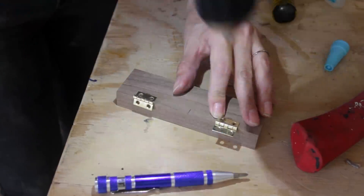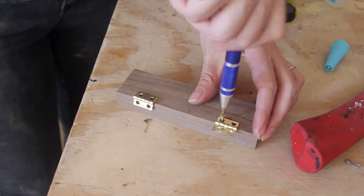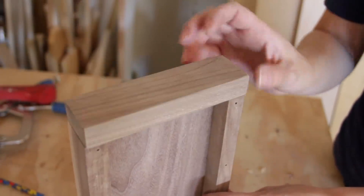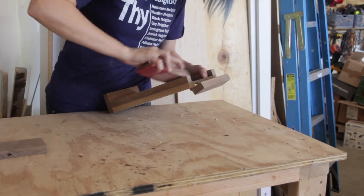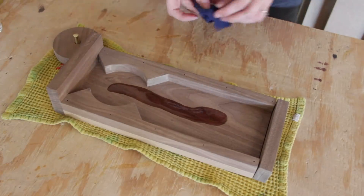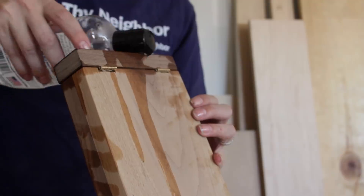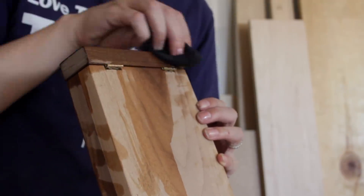I pre-drilled and then hand-drove tiny little brass screws to hold the hinges in place. At this point I gave all the parts a good hand sanding to prepare them for finish. Since this candy dispenser is going to hold something edible, I recommend only using a food-safe finish — just like I would on a cutting board. I applied two coats of mineral oil and then followed up with a coat of beeswax.